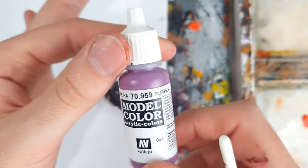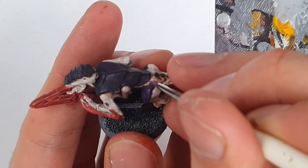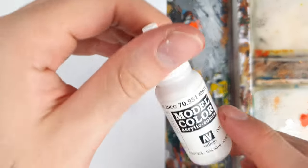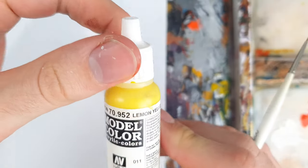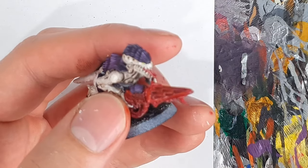Now for the fun part — using purple in thin scratches, I added growth lines to the plates, focusing around the bottom of each plate of chitin. I added some white to the purple and used this for even smaller lines across all the plates. With some careful application of lemon yellow for the eyes and some quick touch-ups, here's our Hive Fleet Leviathan termagant all done.